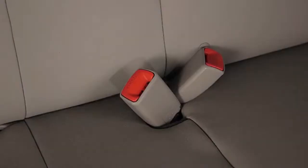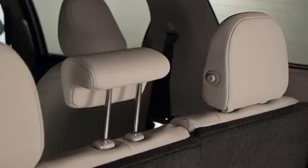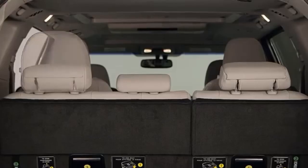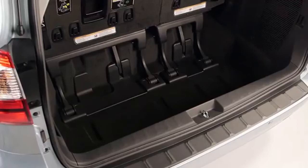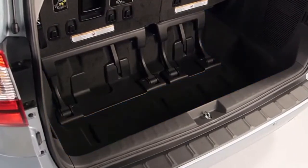Before folding down the third row seats, their seat and shoulder belts should be stowed and head restraints lowered to prevent interference. Also ensure that the floor area is clear of any items that might cause interference with the moving mechanisms.